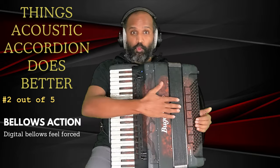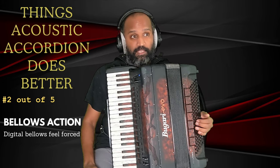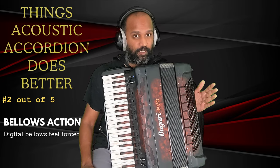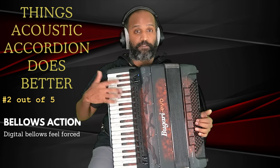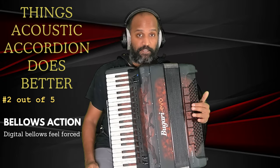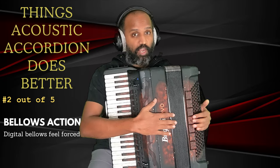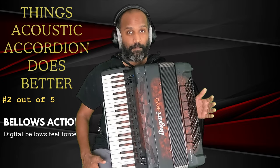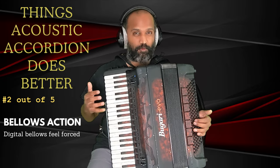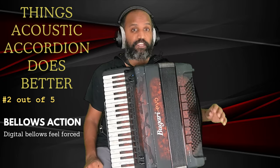The bellows is what powers the accordion sound. In an acoustic accordion, when you open and close the bellows, air is forced out of the reeds and the sound is produced through airflow. Whereas in the digital accordion there are no reeds, so you are going to be using a pressure sensor. The mechanism to produce sound is a little different, so the action of the bellows is going to feel very different.